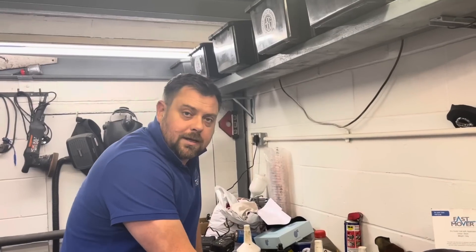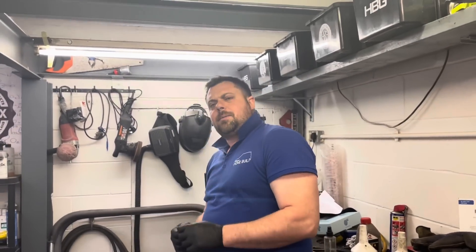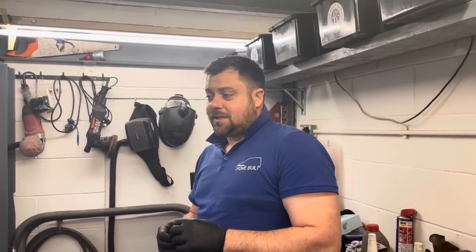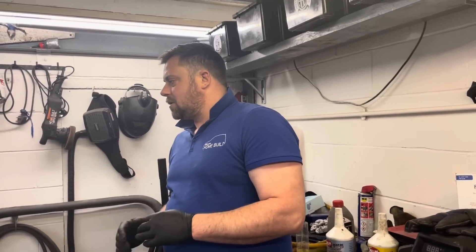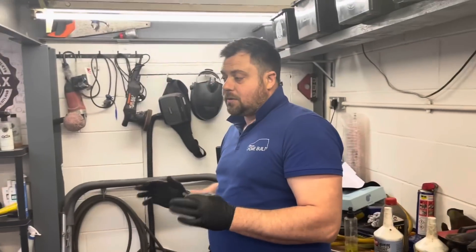We were also working on another MX5 — a crashed one. We've done a temporary repair to make it roadworthy so we can bring it back down — it's seen the wrong side of a tree so there's quite a bit of damage. The Audi TT is in the workshop as well: we've got it broken down again, everything dropped, and it's about to go into primer, so there'll be a video on that coming out shortly.